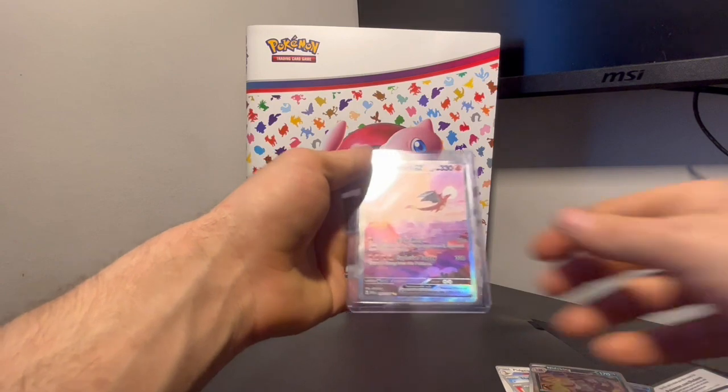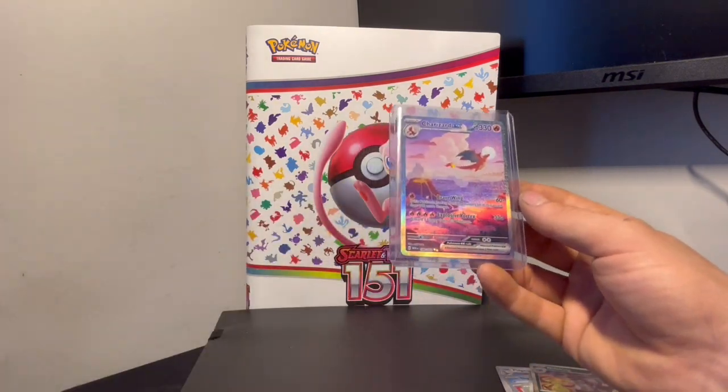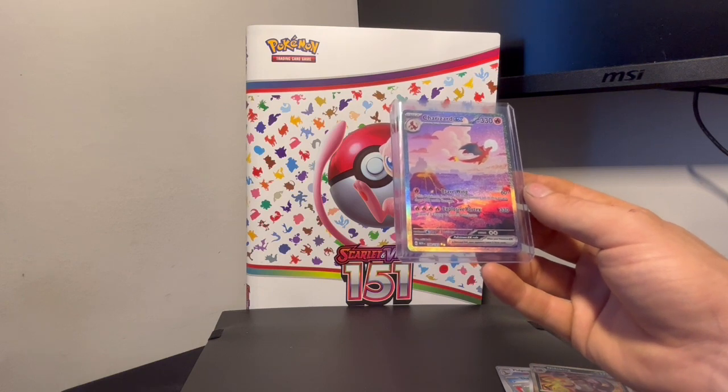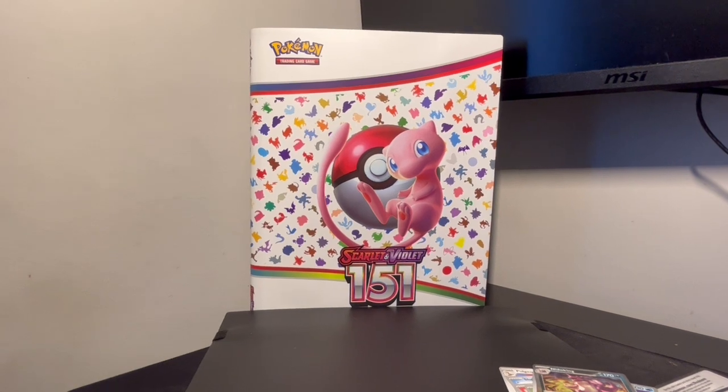But come on guys, this Special Illustration Rare is the one — I don't even know what to say. Thank you guys for staying this long and watching this video. I love you guys — subscribe and see you in the next video.